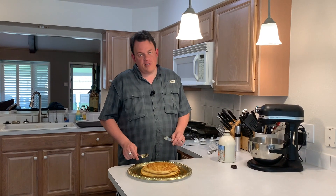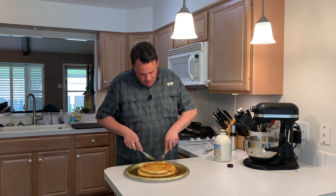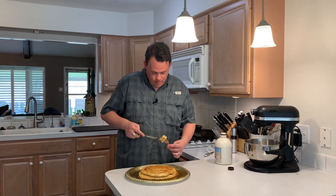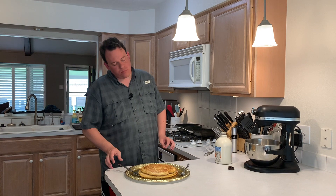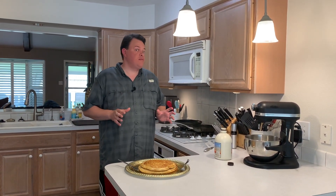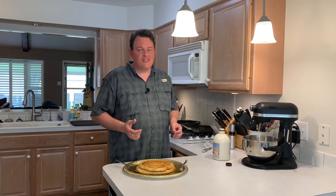Now without any further ado, definitely time to try these out. Get a good-sized bite, get some good syrup on there. That's a big bite. They're light, they're fluffy. That syrup is amazing. Gotta have real maple syrup — and they're huge. So I call this a good success.